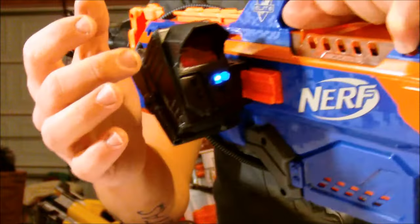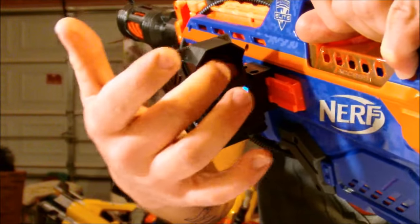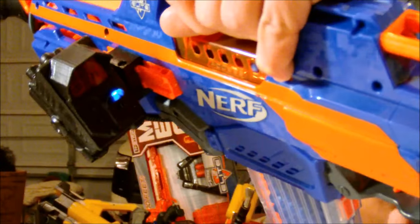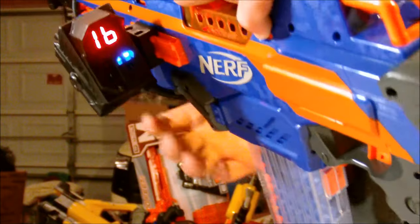I've also discovered that the ammo counter has a sleep function where the number readout will go to sleep if you haven't used it in a little while. But as soon as you fire a round from it, it'll wake right back up. You can see there it's asleep — and bam, wakes right back up.